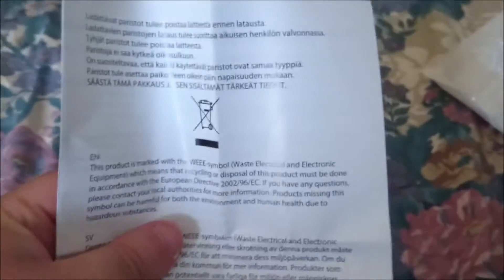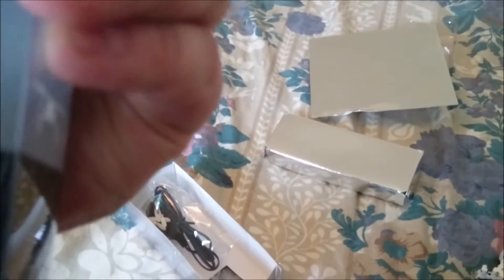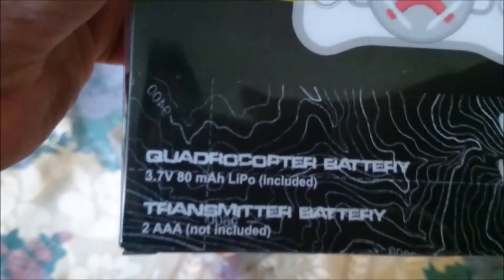We have some papers here as always. This one has information about the batteries — the LiPo battery, which is 3.7 volts, 80 milliamps. It also comes with a little USB charger and a set of four replacement props.